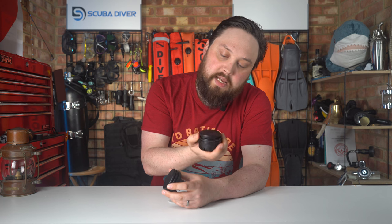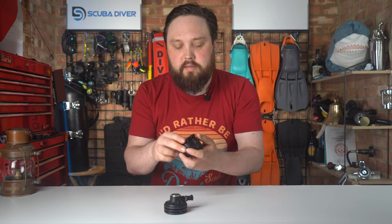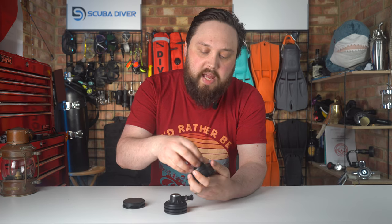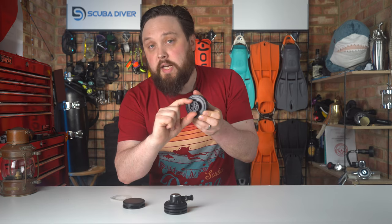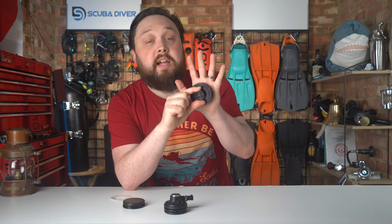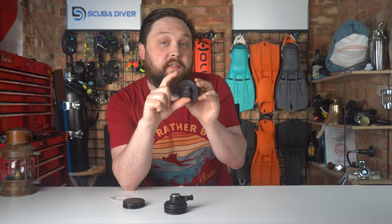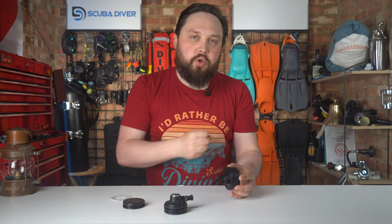The first thing is that not all dry suit valves are the same. The two most common ones are Cytec and Apex. They are different diameters — I think Apex is larger, but I could be wrong. Basically, if you have Apex valves fitted to your dry suit, take them off and then go to fit a Cytec valve, it won't fit, or it'll fit but it'll leak, and vice versa. The holes in the dry suit are different diameters, so do be careful with that. Double check what's actually fitted to your dry suit.